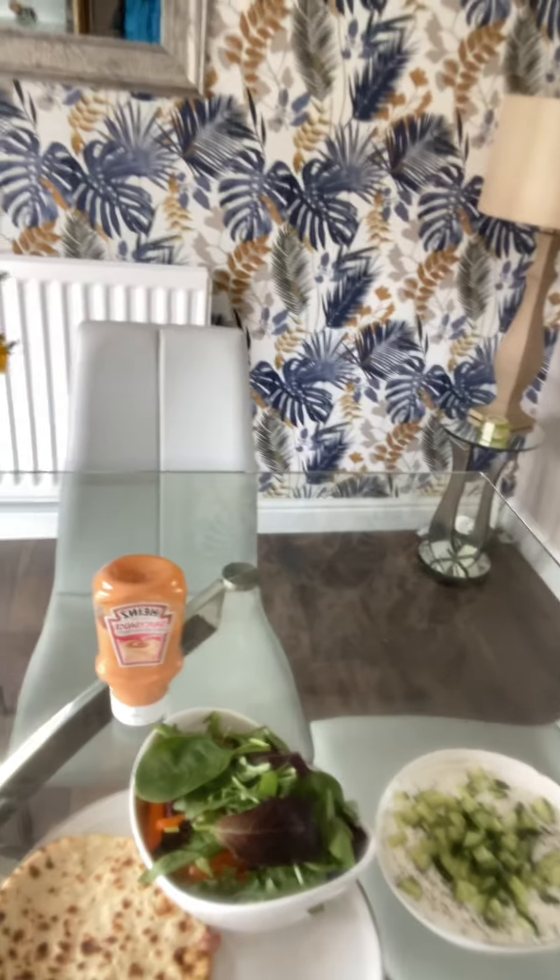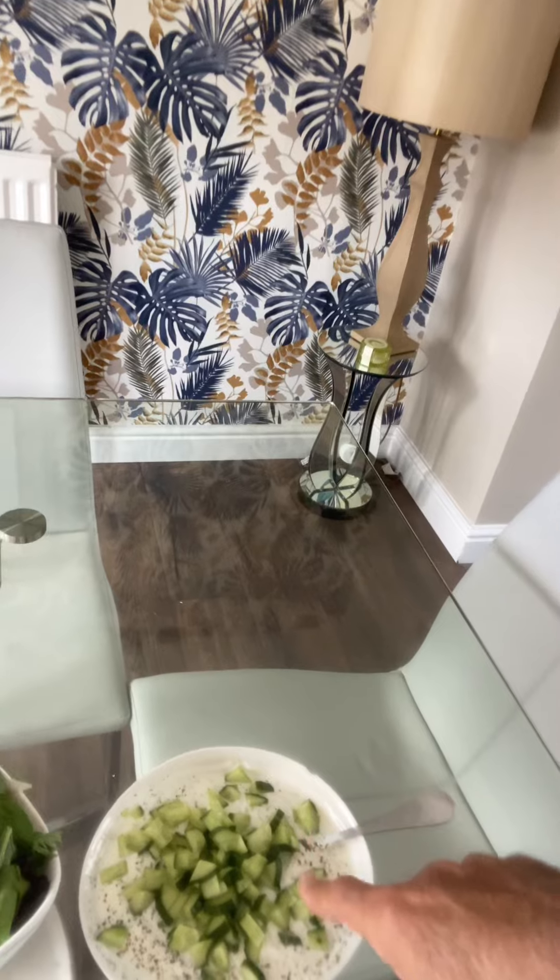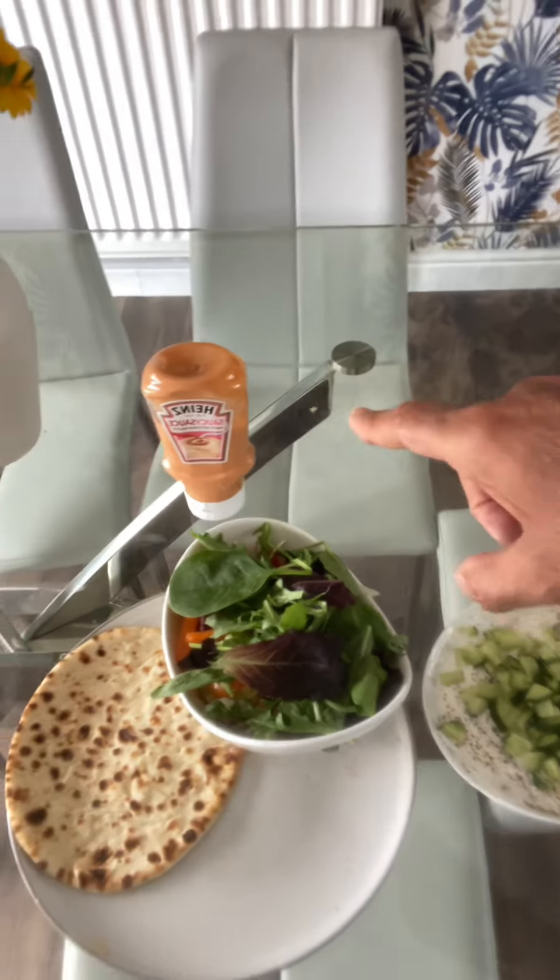Once cooked, serve it with flatbread and tzatziki — as the Greeks call it — and you've got an absolutely delicious meal, easy and straightforward. Enjoy everyone, please like, comment and follow. Thank you.